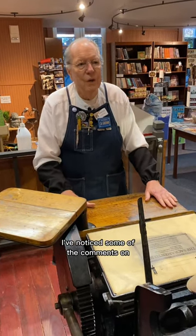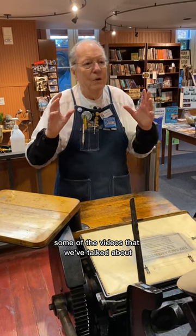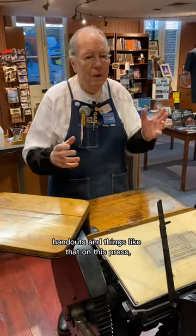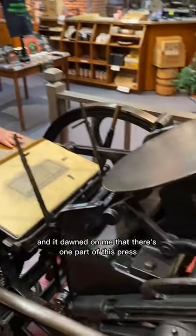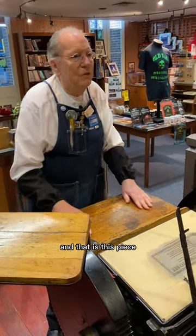I've noticed some of the comments on videos where we've demonstrated press runs — cards, handouts, and things like that on this press — and it dawned on me that there's one part of this press that I have not discussed, and that is this piece right here.